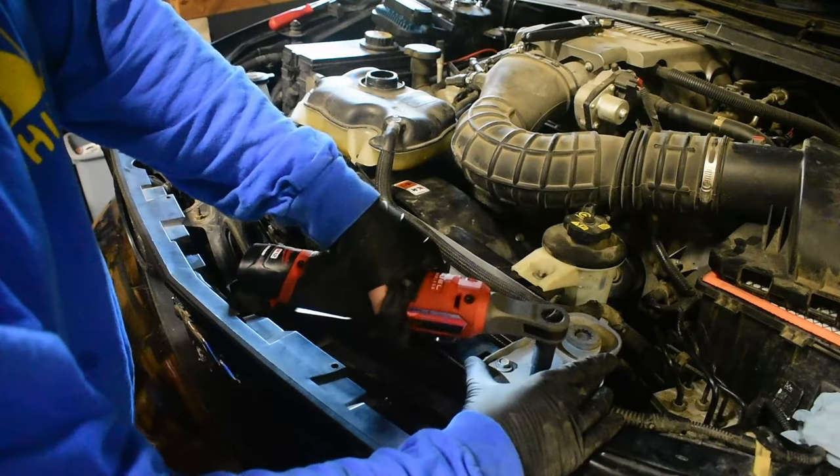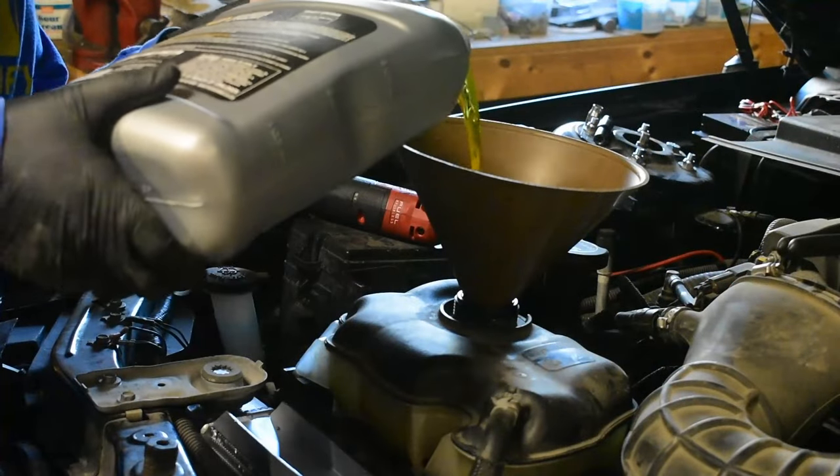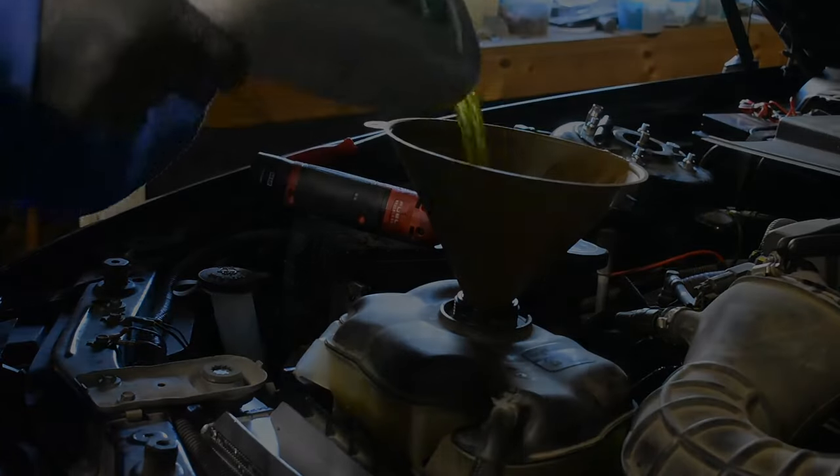Finally, fill up the system with new coolant, then take a test drive to bleed the system of any air. Double check the coolant level and top off if needed.